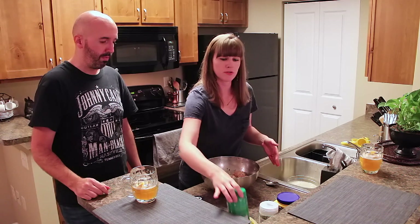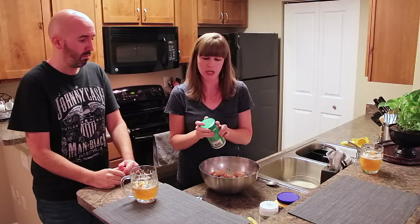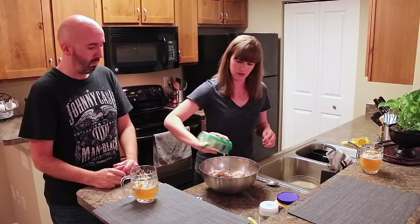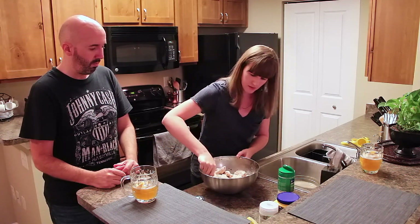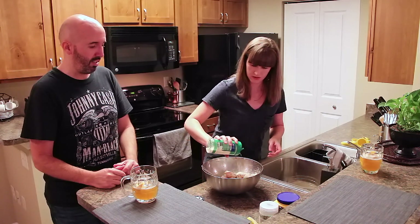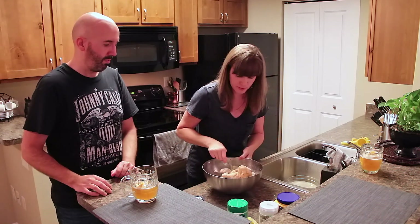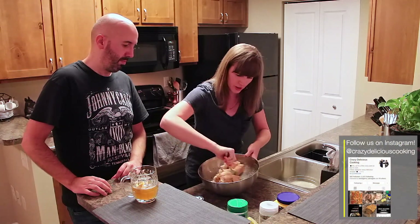Next we're going to do the second primary ingredient. The garlic was the first, and the second primary ingredient is the Parmesan cheese. Go ahead and add this so that all the wings get coated. I'm going to add quite a lot — mix them up, add a little bit more. I really didn't follow the rules of how much you're supposed to use, but you just do how you feel. That's the fun part of cooking.